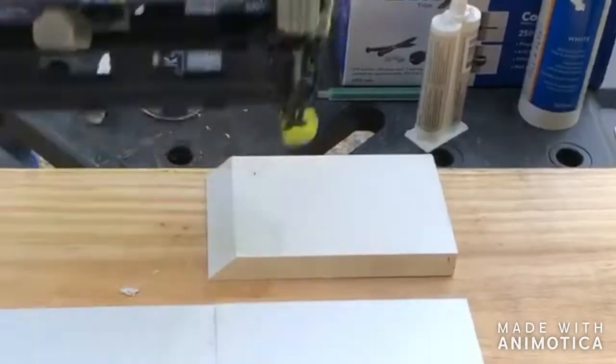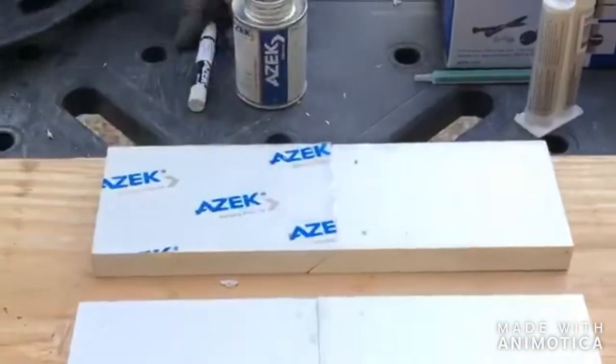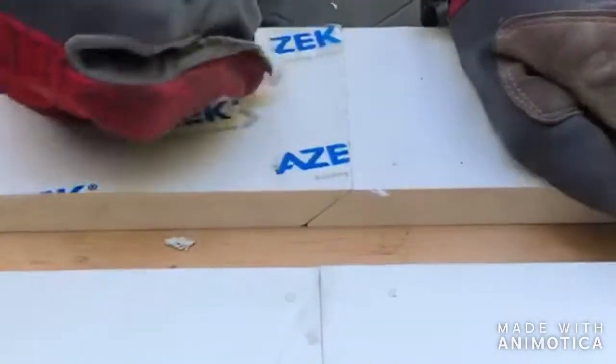Now let's take a look at a competitor's PVC product without a protective film. Big, frequent circles are needed to fill the nail hole, leaving an off-color, dirty wax ring on the board.